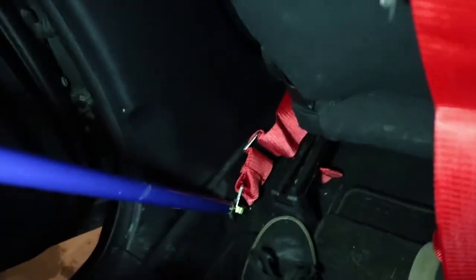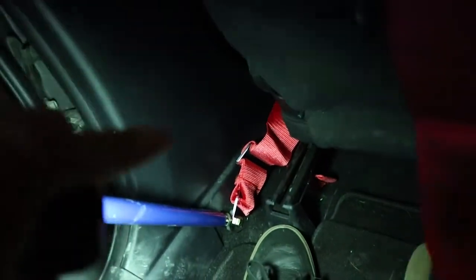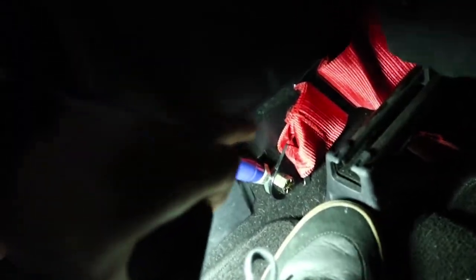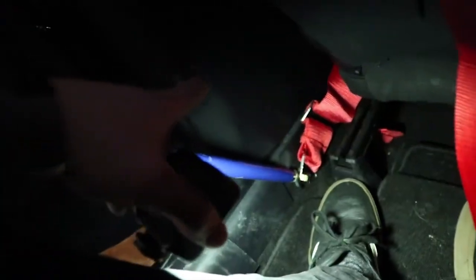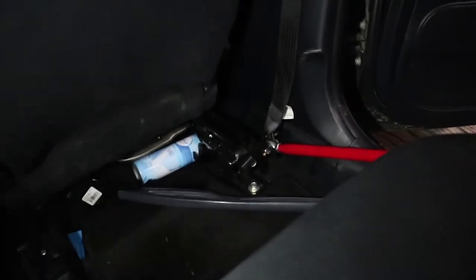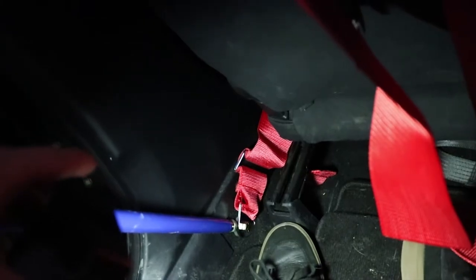In my car I only have one harness. On this side, if you're installing this all at once, you have to make sure you don't forget to put the bottom left side of the lap part of your harness in right here where the bottom part of the seat belt connects. If you have two harnesses — I'm eventually going to buy another one for the other side — you just put that other one right there with the bottom part of that support bar.